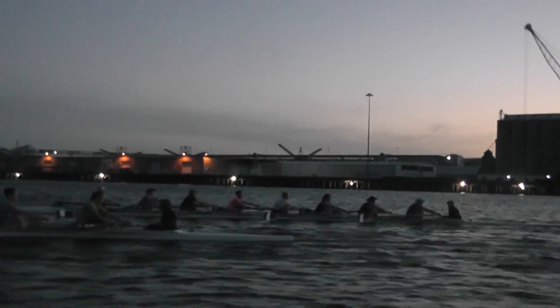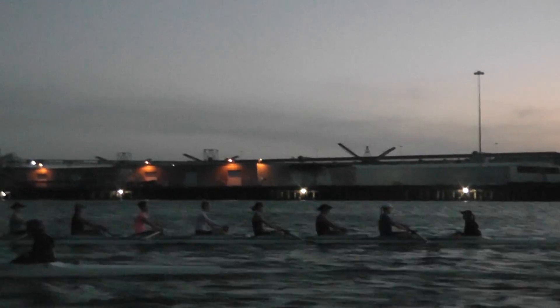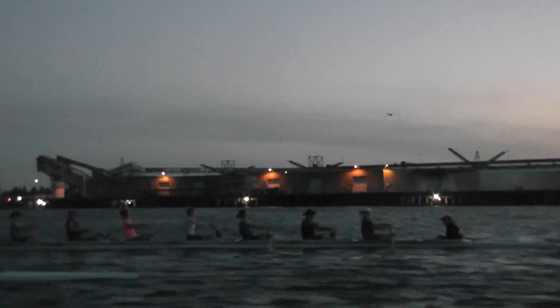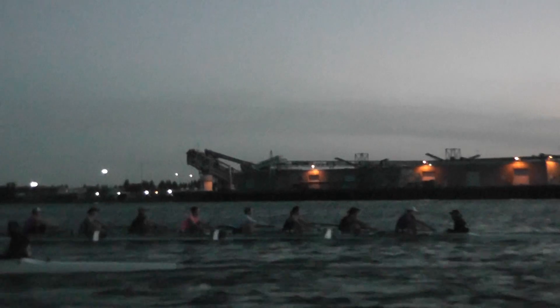Shauna, a little bit of rush — easy on that recovery. Get the body out a little bit quicker, Shauna, so you don't have to rush the slide. Now Shauna, let's get on those legs a little bit more. Thanks a lot — let's get some good sounds, go just like that.